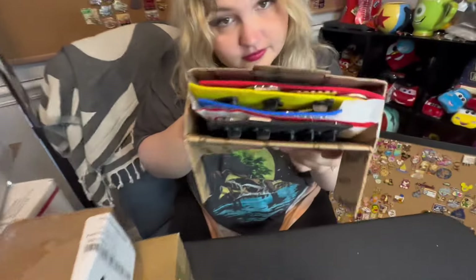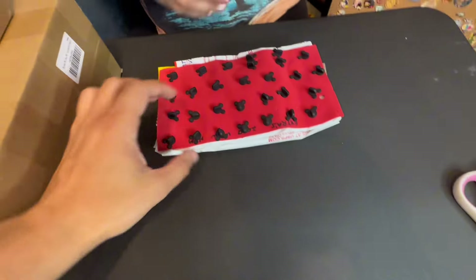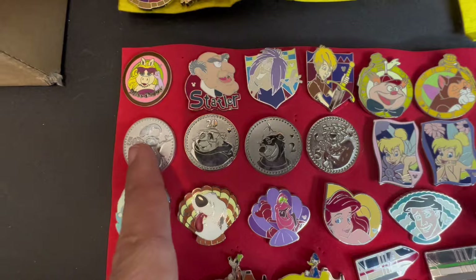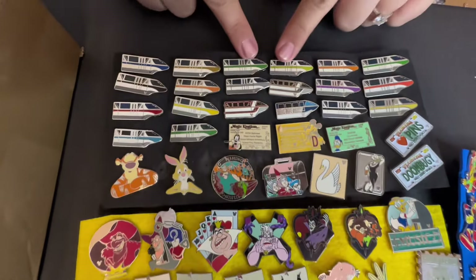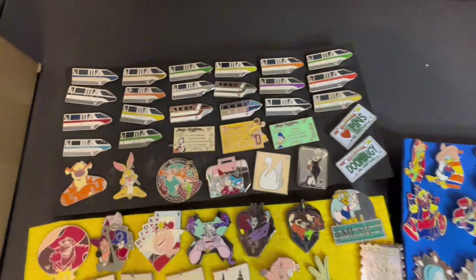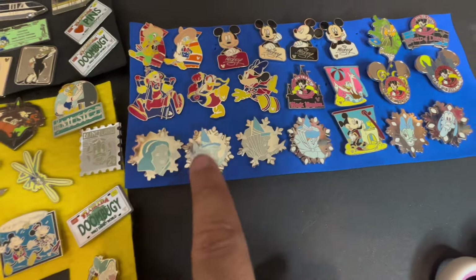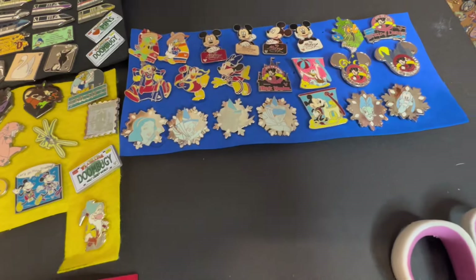This one looks loaded — it is stuffed full of pins. Let's see what pins are in there. It looks like a whole bunch of older hidden Mickeys. Look at those monorails! The Autopia cards. This is a really cool set of Robin Hood pins. That's a lot of monorails — and some wanted signs. There is a nice little set of monorails; there's actually so many in the monorail series. This is some more really awesome hidden Mickeys — these fairies, and the authentic ones. Yeah, the Snowflake series is pretty commonly scrapped. Honestly, a lot of these are commonly scrapped.